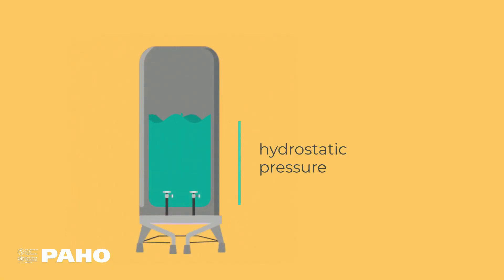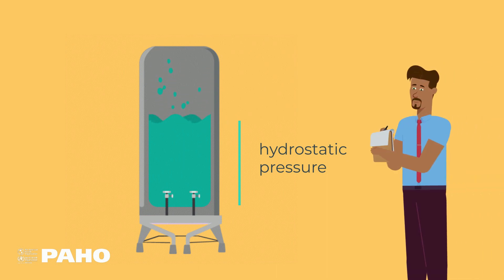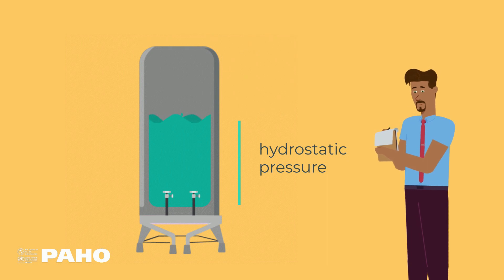It is the hydrostatic pressure in the tank that allows us to carry out the entire pharmacological, administrative, and financial control process associated with the medical oxygen.